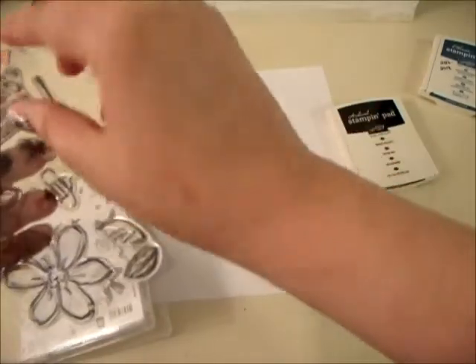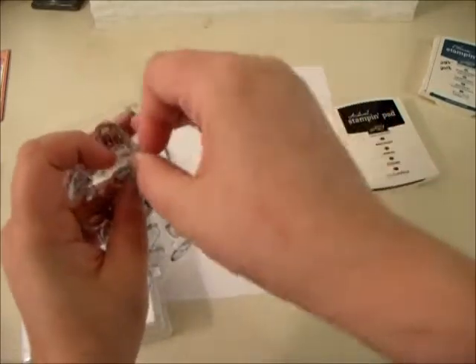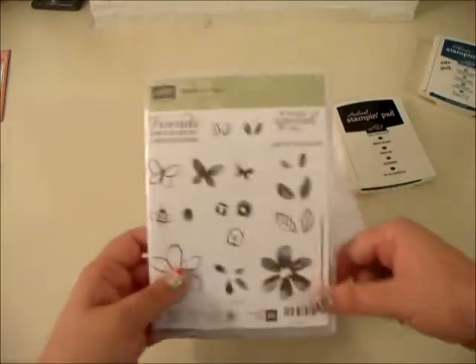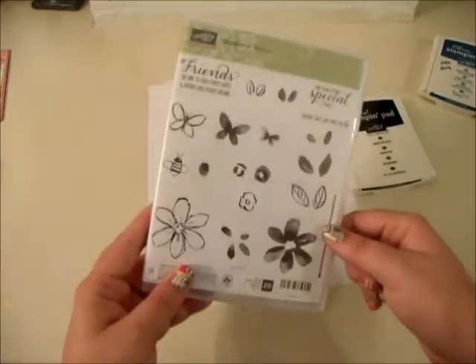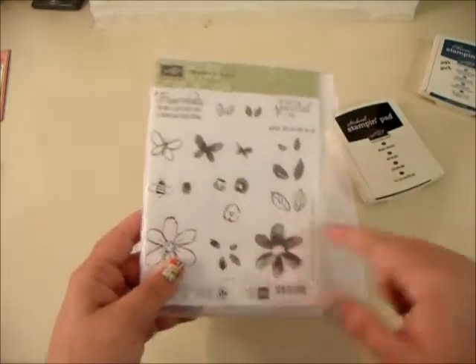I am using in-colors for this again. I really love the 2016–2018 in-colors, so you'll see me using them a lot. The stamp set we are using is Garden in Bloom. I used this the other day for one of my projects — for the little candies. I really like it because it's a two-step stamp; it's a really fun one.